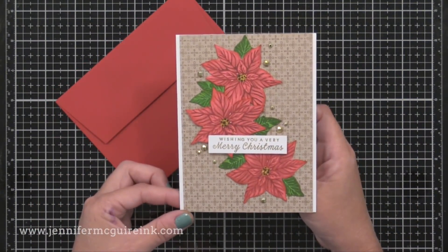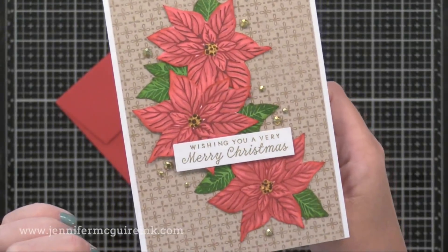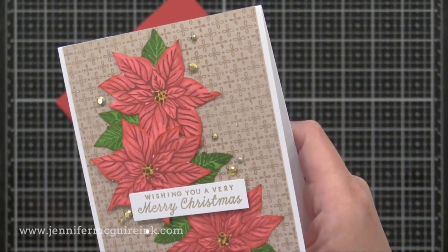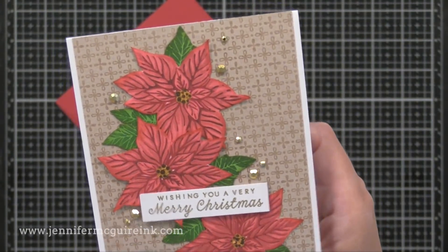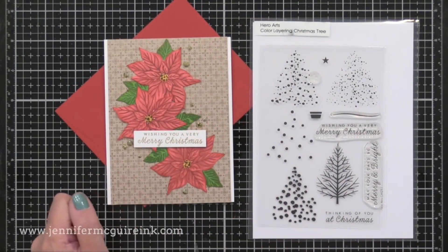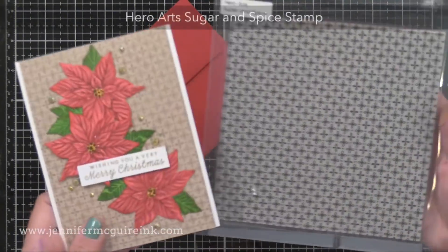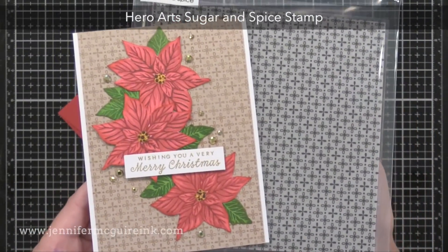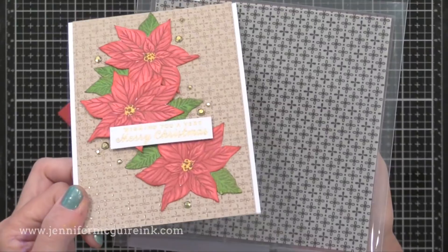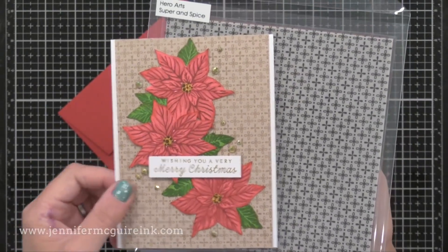My next card has the poinsettias we created earlier. I did the first two layers with stamping ink, then the last layer by stamping with the Glimmer Metallic inks — so there's shine in the details and a touch of dimension. I also used the metallic inks for the centers of the flowers. The sentiment is from the Hero Arts color layering Christmas tree set, which I gold heat embossed. For the background, I used the Hero Arts sugar and spice stamp — I like background stamps that have tiny prints like this one. I just clear embossed it on craft cardstock and added it to a white note card. Craft cardstock often looks nice behind bold colored images like these flowers.